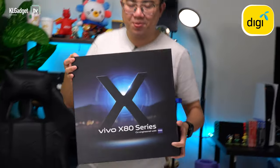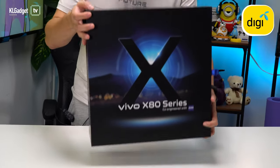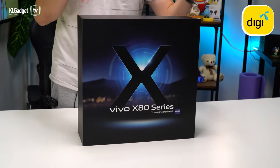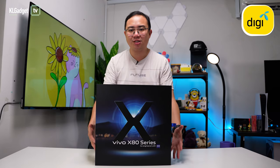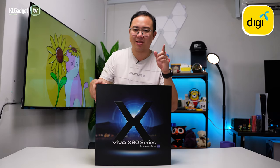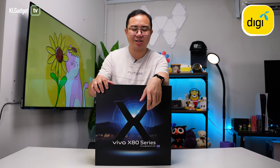This has got to be the largest unboxing we have ever done in the studio. Right inside this box is the Vivo X80, and I'm really happy and excited to receive this box because it's one you can't even buy in retail outlets.